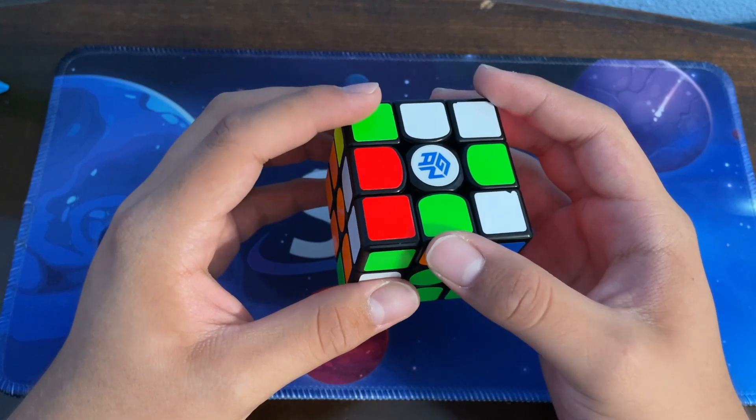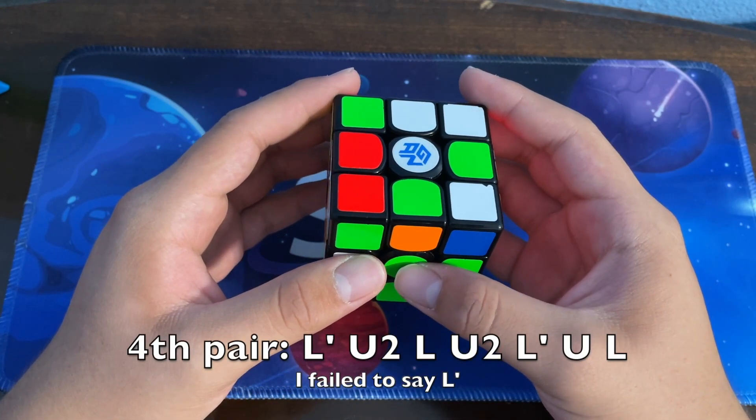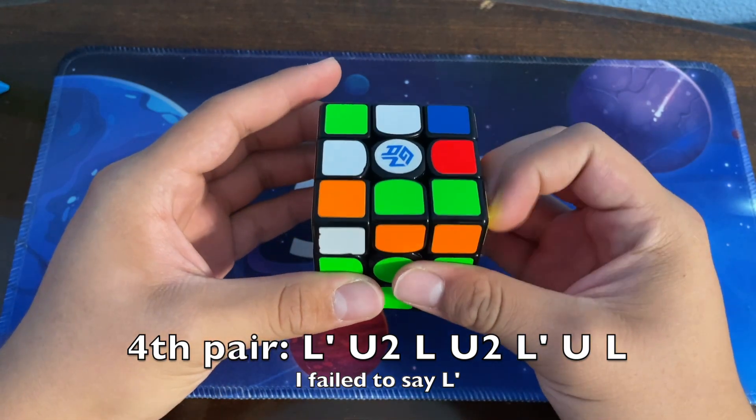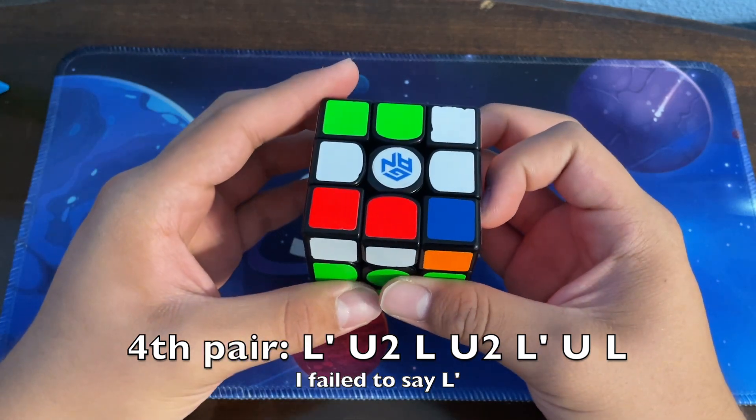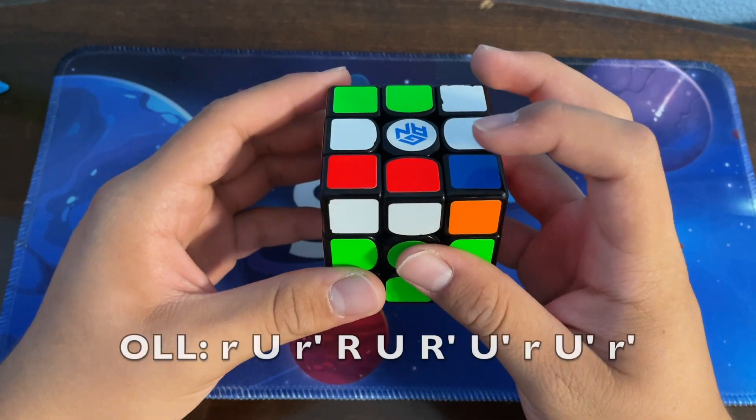The next thing he did was a Y-D move so that his last F2L pair would be in the front, which is typically good. The way he solved that was by doing an L U2 L U2, and then the standard insert. Now he has this OLL and he solves it using this algorithm, which is the same algorithm that I use.